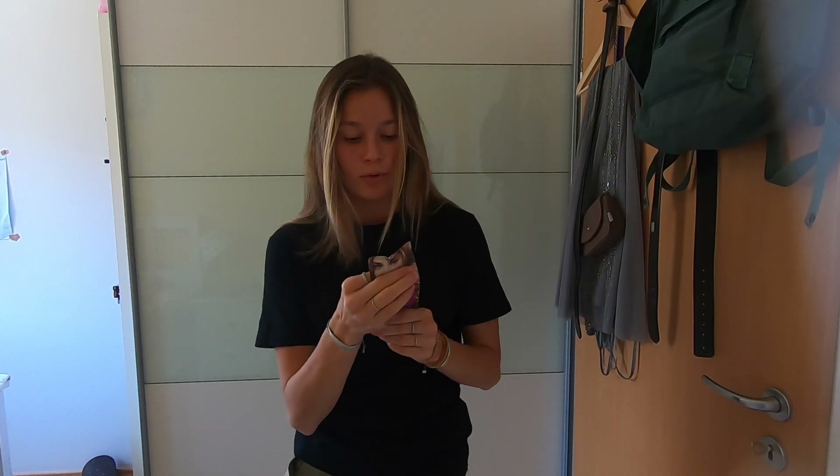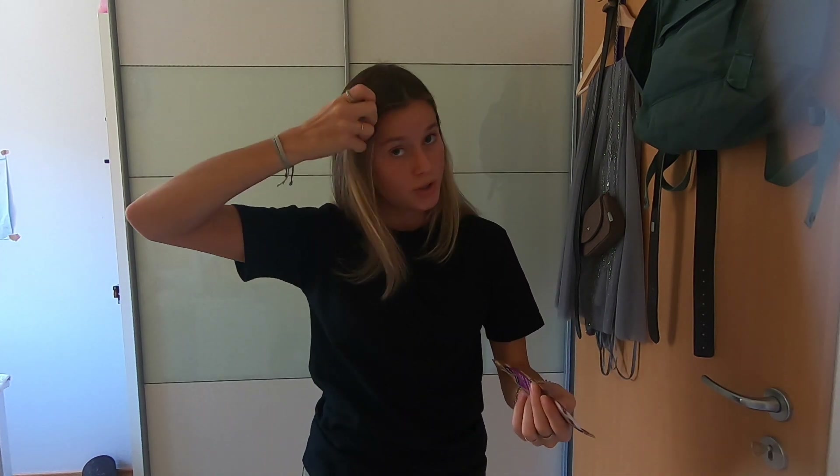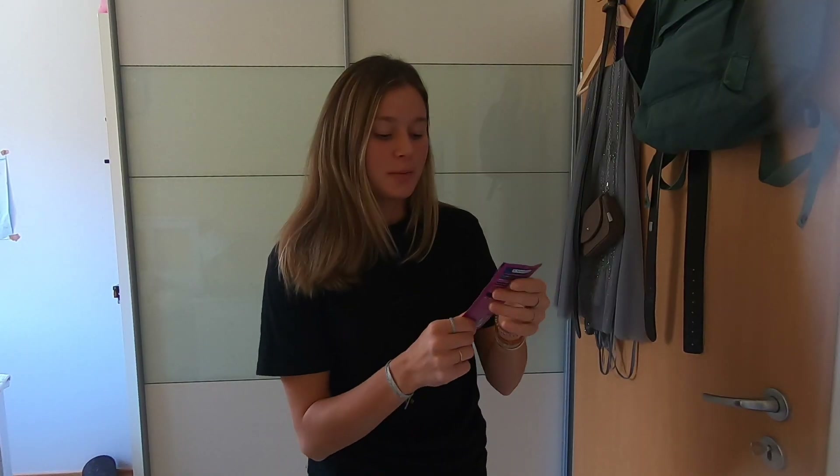I'm just gonna do a quick workout so I have an excuse to shower and put the dye in my hair. You're supposed to use it like a shampoo, and leave it on for 5 to 20 minutes depending on how dark you want it. I'm just gonna quickly shower, put this in my hair, then get out and put it up in a bun and watch how it develops. If it gets too dark I'll just wash it out immediately.